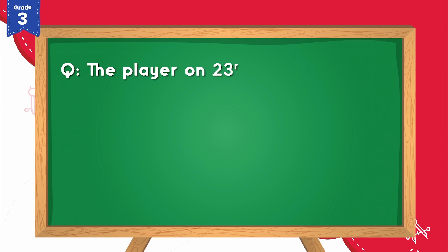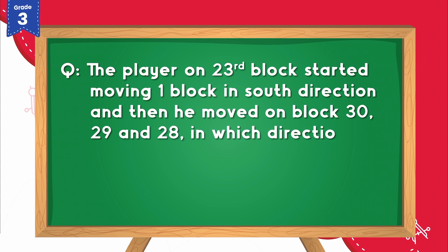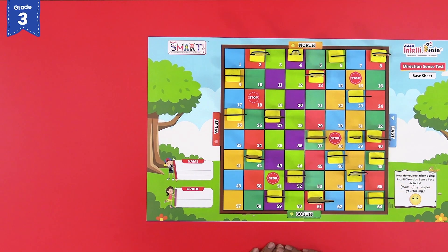The player on the 23rd block started moving 1 block in the South direction, and then he moved on blocks 30, 29 and 28. In which direction will he be facing? To answer the question, observe that the player on the 23rd block is the rugby player. Move the rugby player one block forward in the South direction.